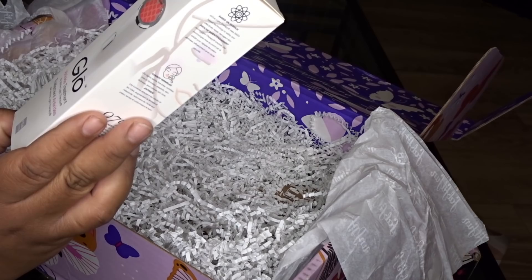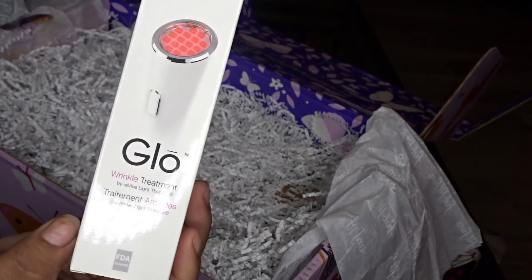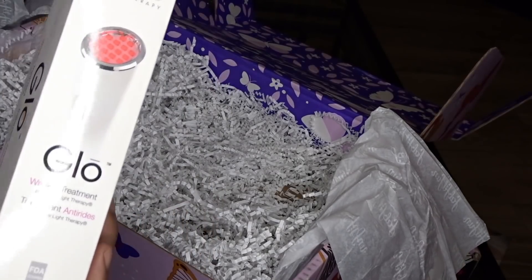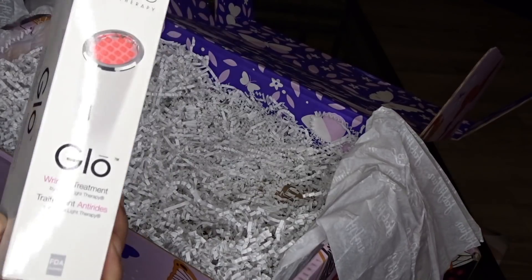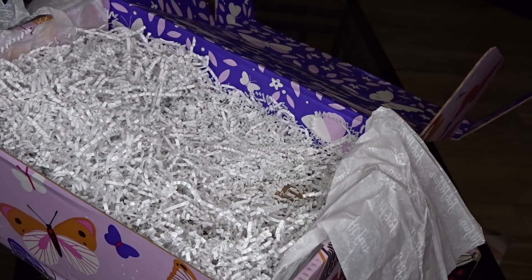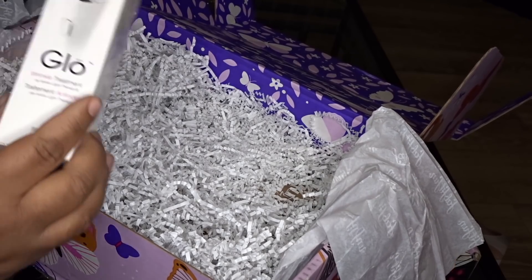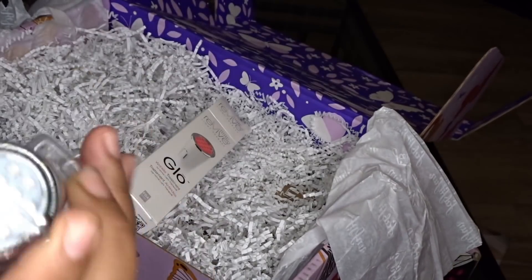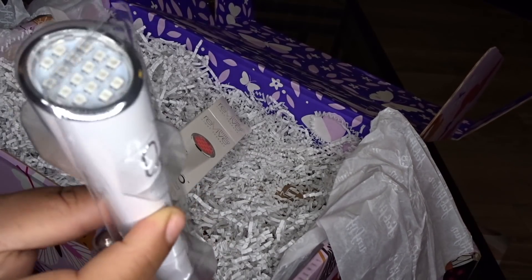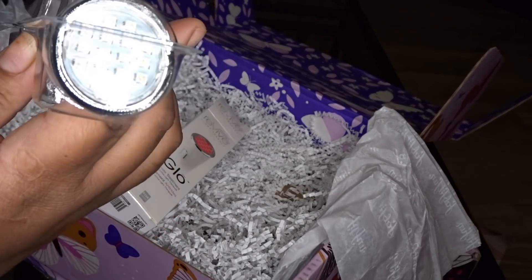This right here is a Revive Light Therapy Glow Wrinkle Treatment. It's a machine, y'all — I bet this probably costs as much as the subscription box itself. It's light therapy and it's supposed to help with wrinkles. I don't have wrinkles yet, but it comes with batteries. I'm definitely gonna have to do a skincare routine and try this out — the light comes out right there.